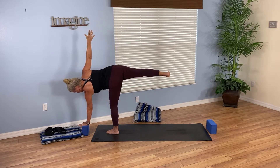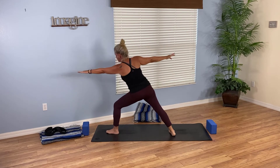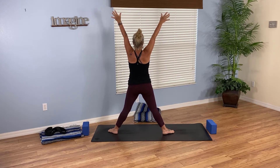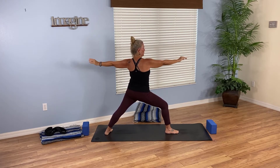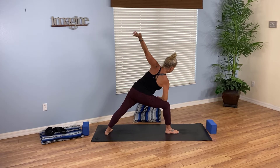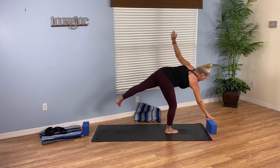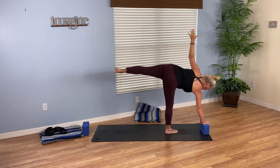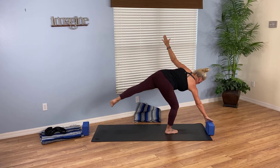Breathe in, rise up to star, adjust your feet, exhale, turn your toes — you're doing warrior two to the back of your mat. Breathe in, reach forward, exhale extended side angle. Look at that block, start to skip the left foot forward and find half moon to the back of your mat. Usually the block is about a foot or two from the balance foot. Gazing down is easier; to the side or up is more challenging. Soften the right knee and breathe in, rise up to warrior two.